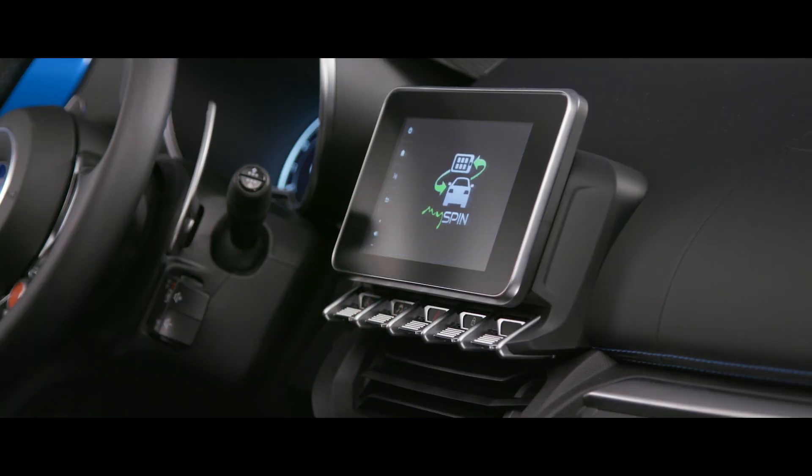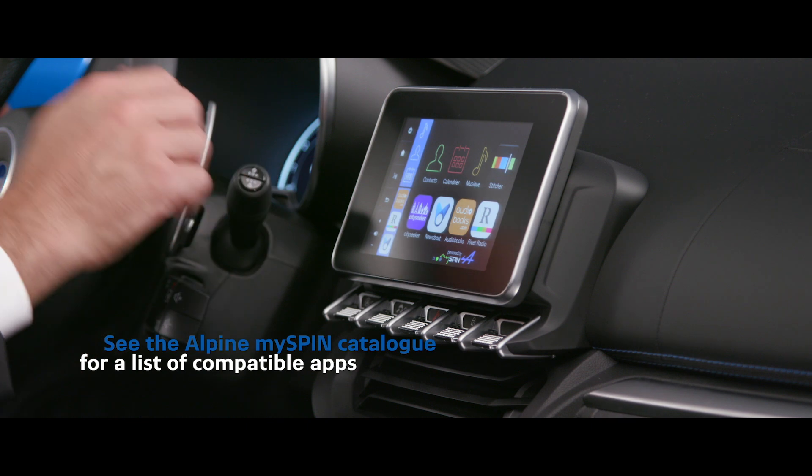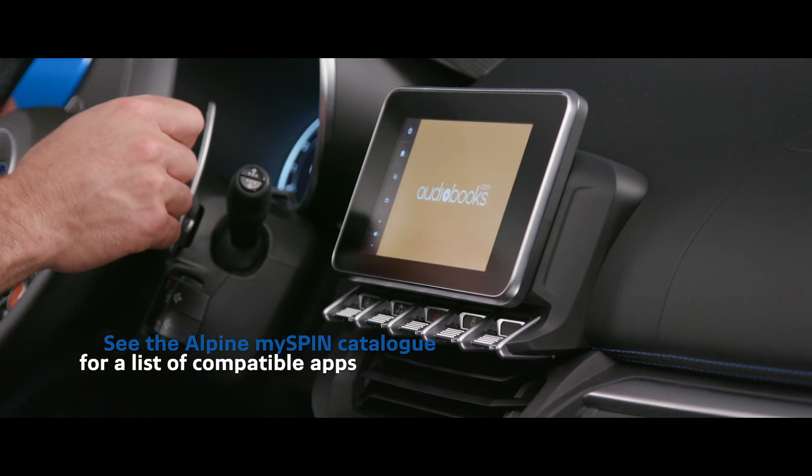Run the MySpin4Alpine app directly from the multimedia screen to access your phone book, calendar, musical or audio book content, and some online navigation and music apps.